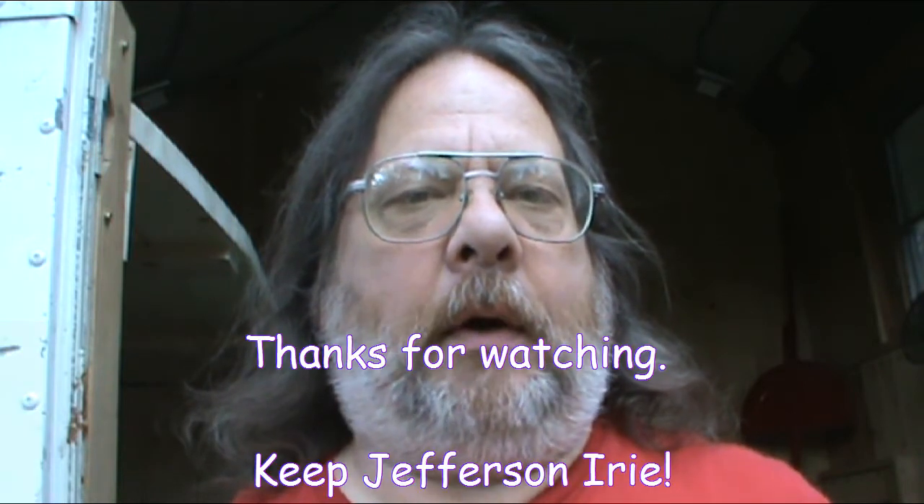It looks like that's all I'm going to get to this week. Next week I'll definitely be working on the bed, probably finishing that up, as well as all the other loose ends I left hanging around. Hope to see you back next week, and thanks for watching. Hope you're doing well wherever you are.